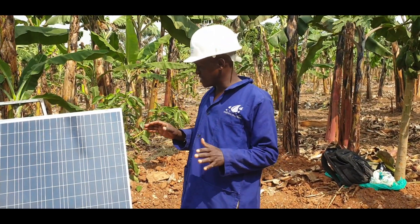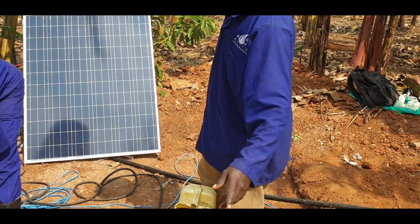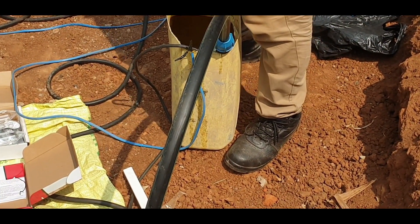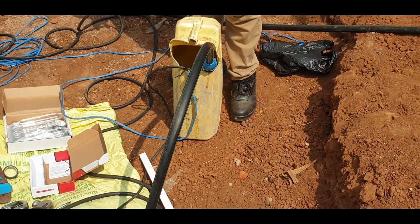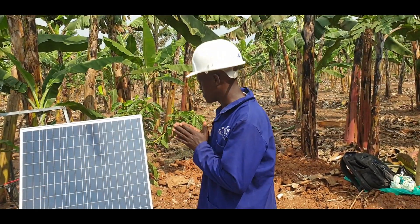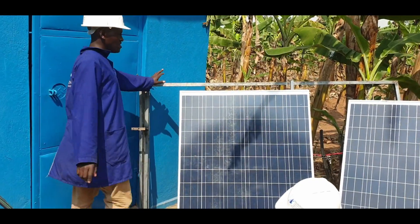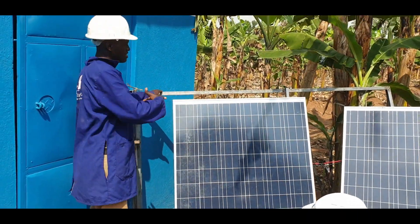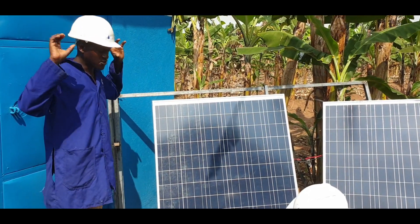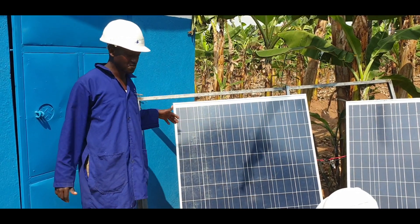Those are the main components of a solar water pumping system. You also need a pipe to deliver water to your tank, reservoir, or wherever it is needed. To protect your system, you need a solar frame so that the solar panels can be firmly mounted and you can get maximum power from the sun. Here it is just for illustration, but normally we would put it on the roof.